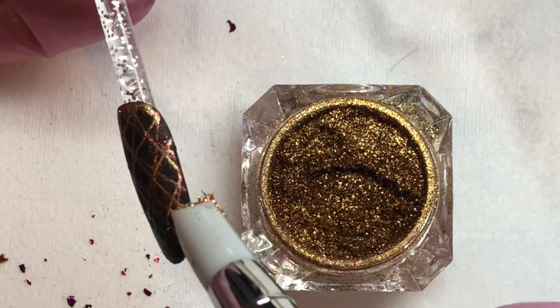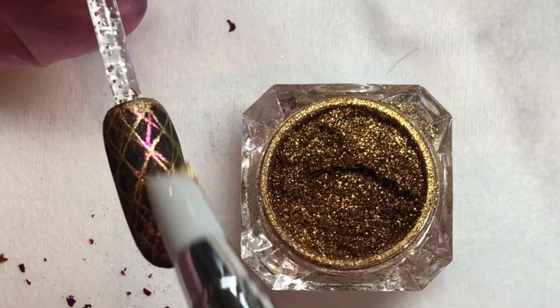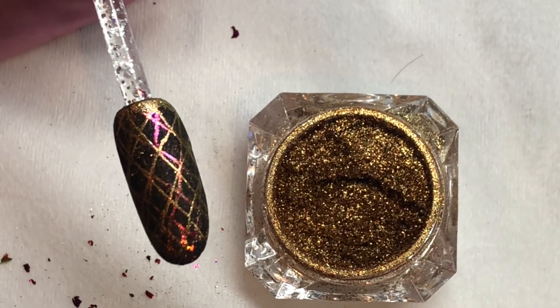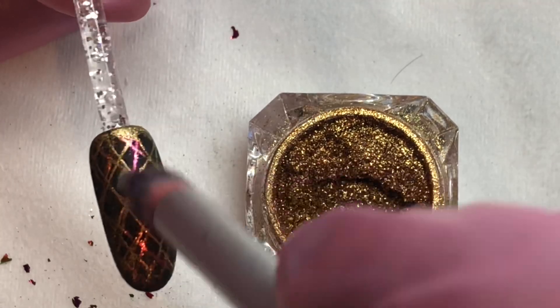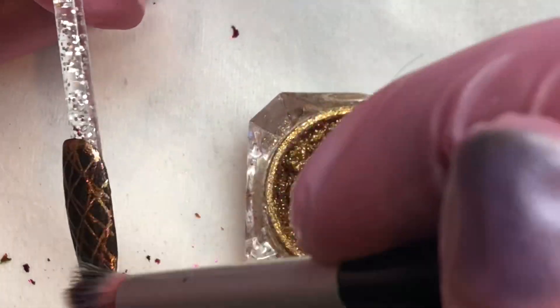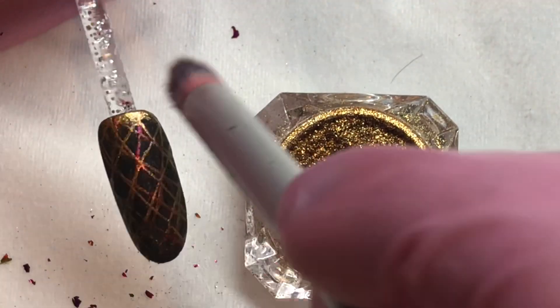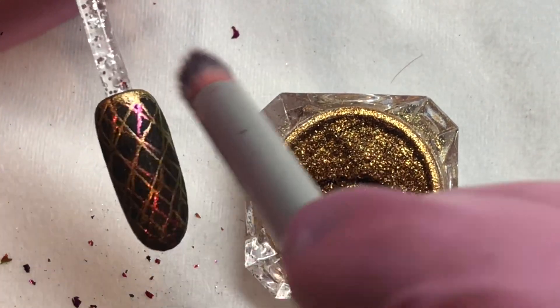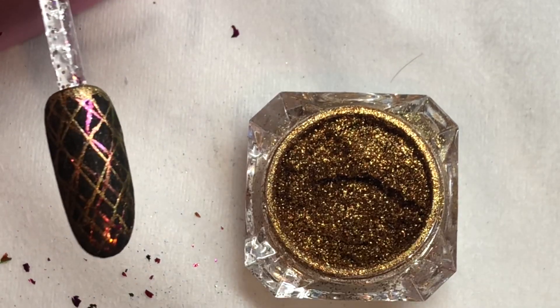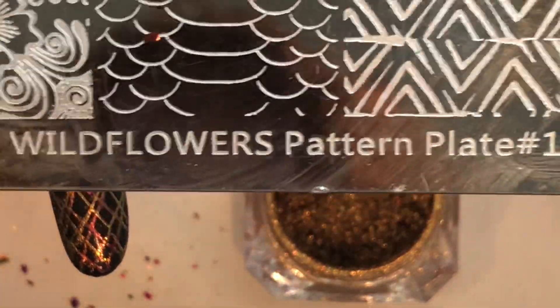What I love about layering the chrome over the robot dandruff is because you have the multiple colors in the robot dandruff, and because the chrome has that wicked mirror shine, it ends up looking like a laser light show. Using either one of the robot dandruffs as a background, or a holographic foil as a background, really takes on the look of a laser light show. Using different colors of chrome could also give you the same style of effect. This is the plate I used to get that pattern.